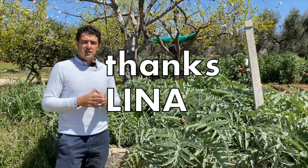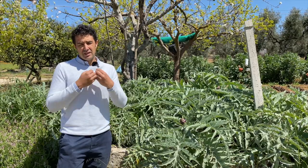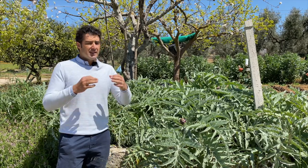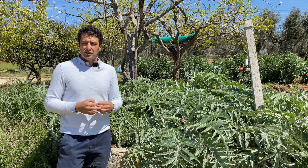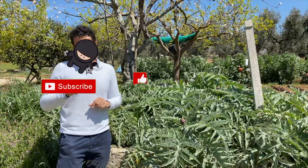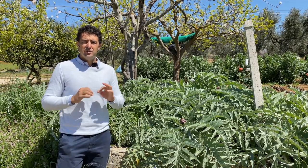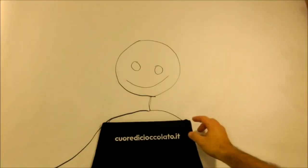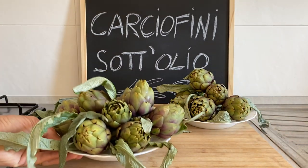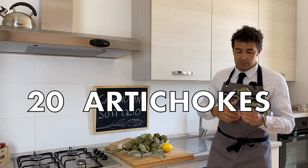First of all, I want to thank Lina because she gave me the artichokes to do this video. Someone also asked me to pronounce the name of my channel. My personal name is Andrea, nice to meet you. The name of the channel is Cuore di Cioccolato, which means chocolate art. Please remember to subscribe, leave a like, share the video, and now let's go to the kitchen to prepare our carciofini sottolio.